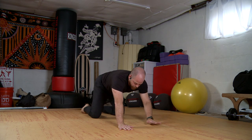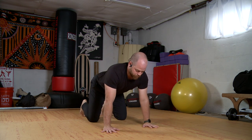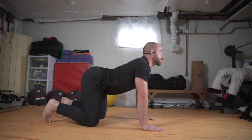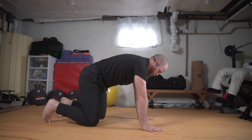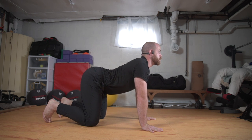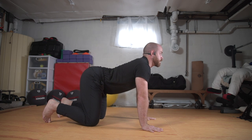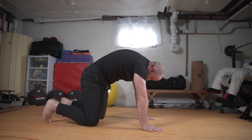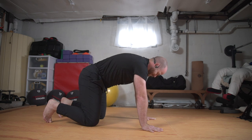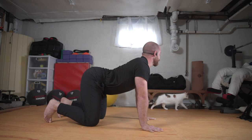One more breath, and we'll unthread, come up for that twist, swim it forward. And we'll rise on up, get into a nice tabletop — shoulders over wrists, hips over knees. And we'll just do a few cat-cow just to round out the spine. Drop the belly, lift the hips. Exhale and round. Inhale, chest comes forward. Inhale, exhale. One more, hips lift, and round.